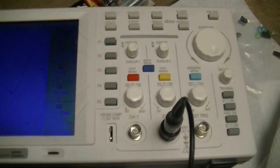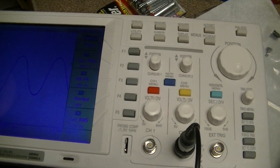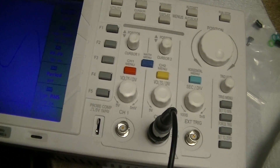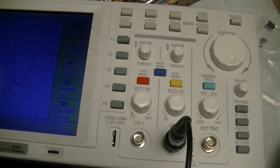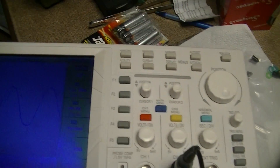As my main scope, this is going to be replaced with a Rigol DS4014 — about eight times the cost, but you're getting a lot more than eight times the scope: four channels, 140 million points of sample memory, intensity grading, and all kinds of other features.